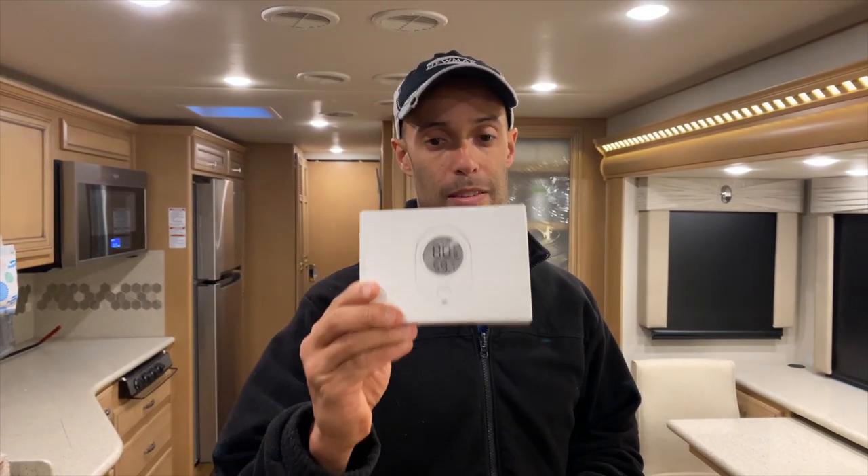Hey guys, Izzy from Endless RVing. In today's video we're going to be covering a very important topic if you own pets and you leave them in your Class A or whatever motorhome, fifth wheel, or travel trailer you have. You may be interested in this — the Govee Wi-Fi temperature and humidity monitor.